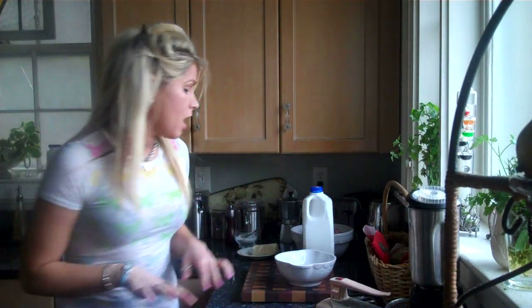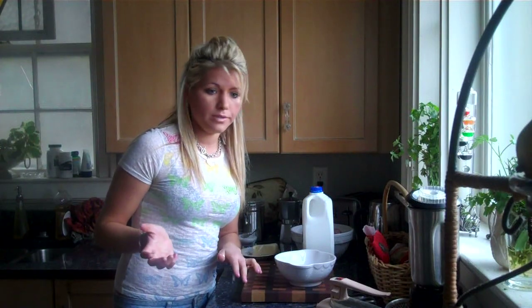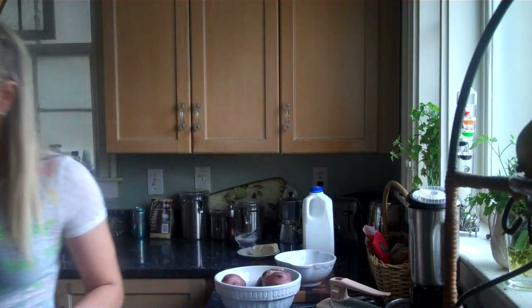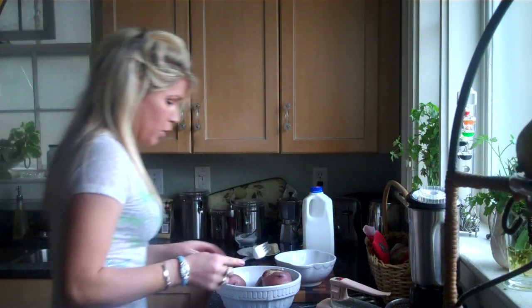I put my potatoes in and boiled the water. We put the potatoes in when the water comes to a boil, and you're just going to cook them until you can poke them with a fork.